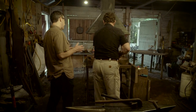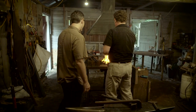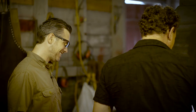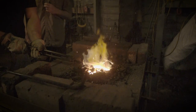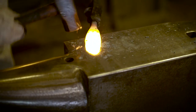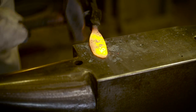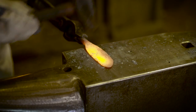So are blacksmiths' thumbs just flat as they can be with all that hammering and the accuracy? Well, they start off pretty sore and then you just build a tolerance for it. We're going to work on the bevel — that'll help us in the grinding process so we don't have so much to grind. Kind of thin out that knife edge.